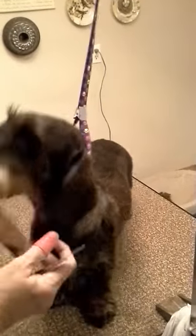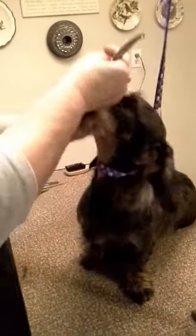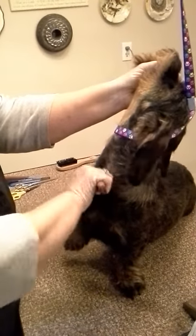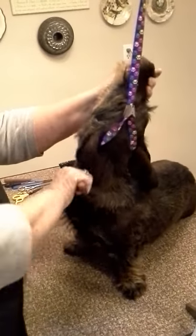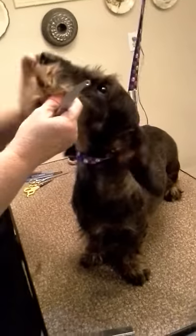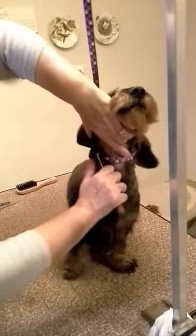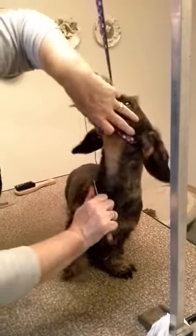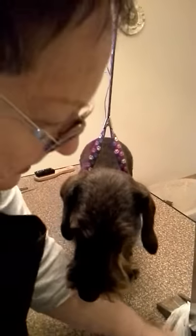I want it just as tight as I can get it. That's a lot of hair coming off her neck. She's not used to being a movie star. I think she realizes her daddy's standing there taking a video of this, and she's saying, 'I think I'm ready for my close-up, Mr. DeMille.'